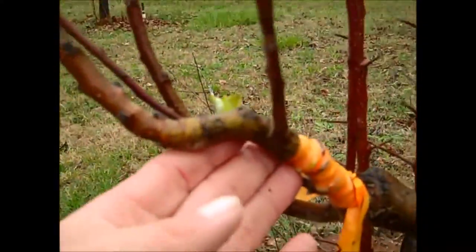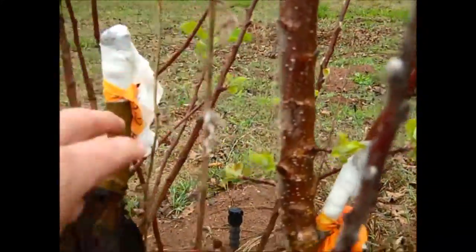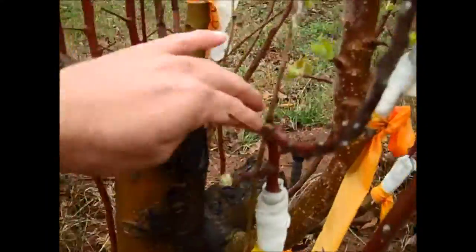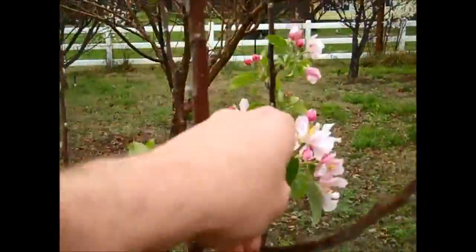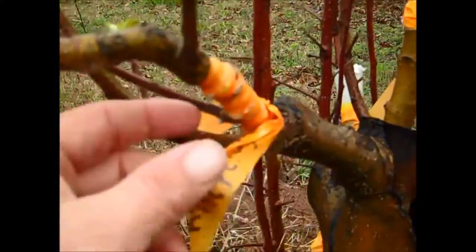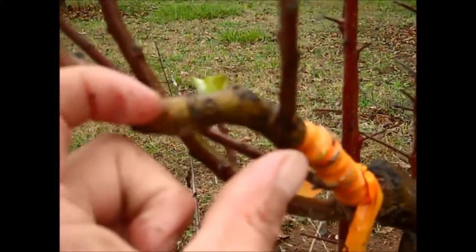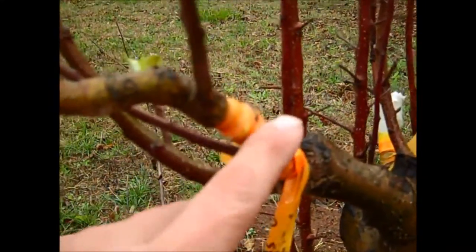What I learned on this is that leaving a nurse branch — this is part of the old Anna apple — is important. I cut the top off and cut these major stems off, but I left myself a nurse branch. If you follow the nurse branch up, it's blooming. But if you follow the varieties that I grafted on, those buds aren't swelling. These stems will continue to lengthen and expand.